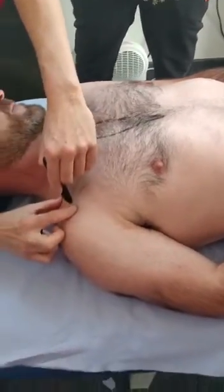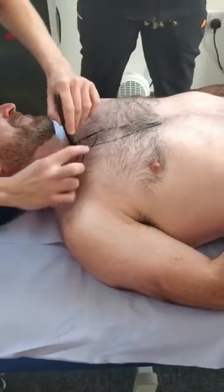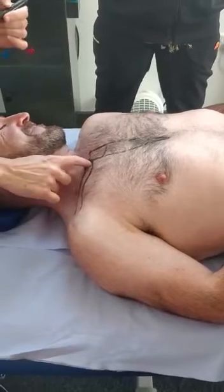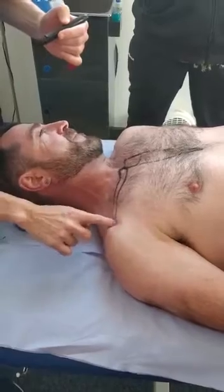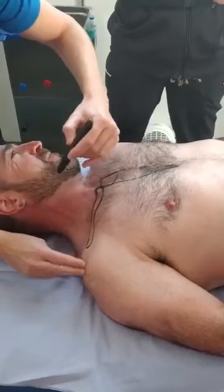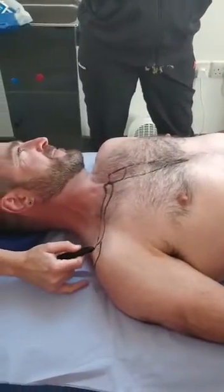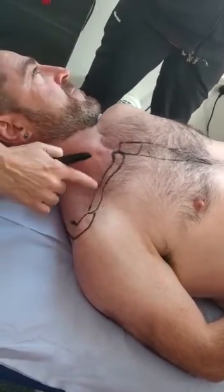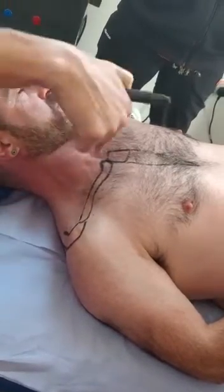I'm going to draw the clavicle in, which is a slightly S-shaped bone. It's smiling. So we've got the clavicle and sternum, so that would be our SC joint. And as we come to the end here, it then goes into this chunky process — the acromion process. Clavicle to acromion process is your AC joint, which you can feel from the top or the front.